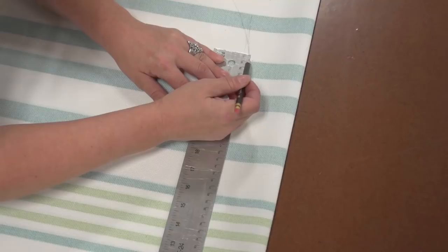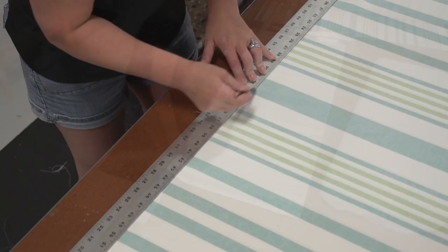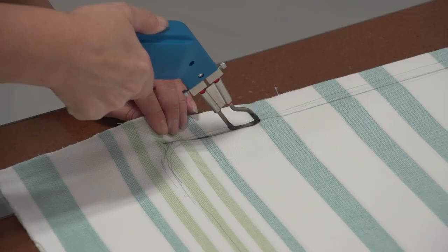After she's removed the foam, Angela will verify that her straight lines are perfectly straight with a yardstick and correct any that aren't. Once we're satisfied, we'll take a hot knife and cut the fabric out. Using a hot knife helps prevent the unraveling of the fabric, which is really a pain to work with. So using a hot knife, we're cutting the top plate and the bottom plate out at the same time.